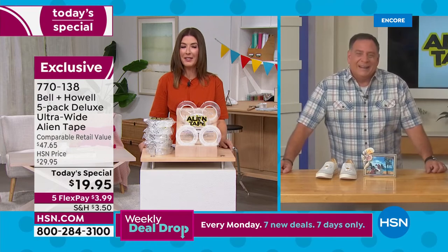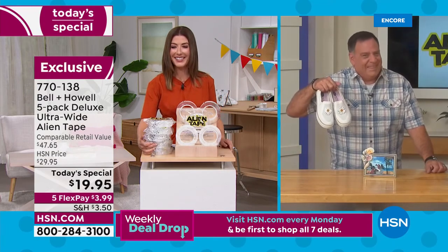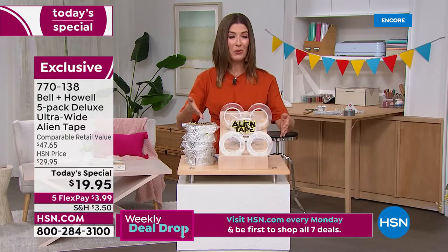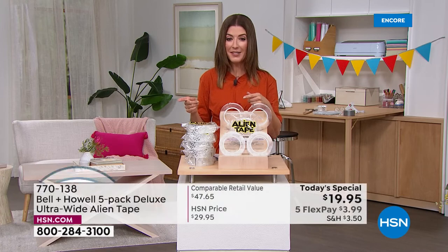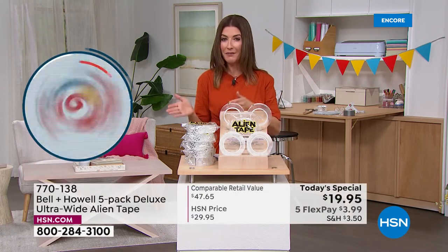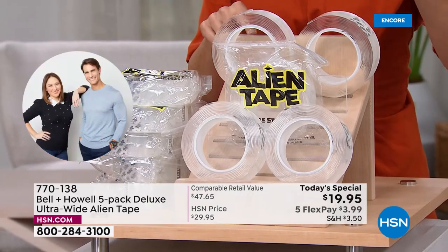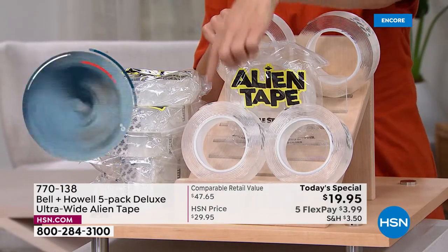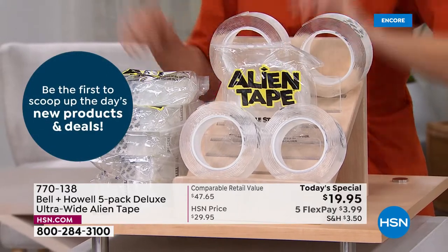You need to order this right now — they are going very quickly. A lot of you are buying two sets. Five rolls will go a long way, but if you want to share or gift them, you want one upstairs and one downstairs, one in the boat, one in the RV, one for the garage, one for outdoors and one for indoors — here's what you're going to do: when you get your Alien Tape home the first time, you're going to walk around and go, 'What am I going to fix?'